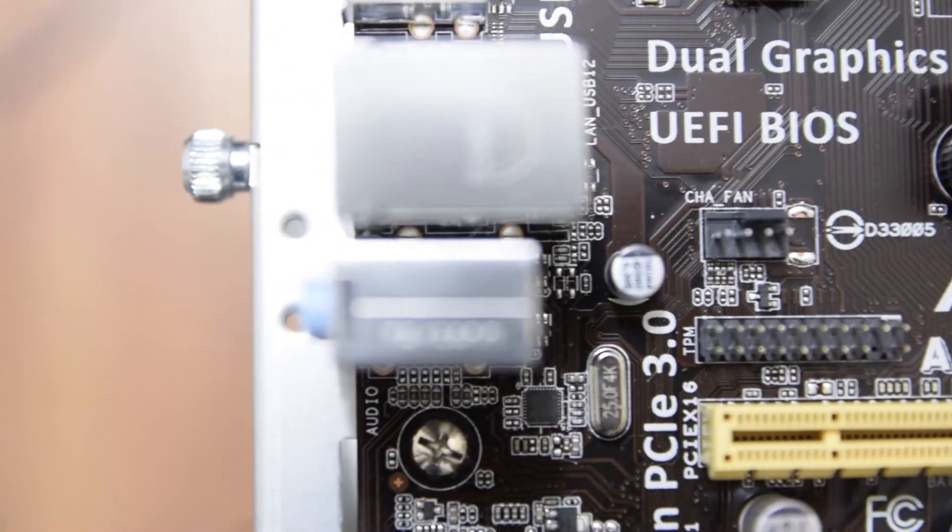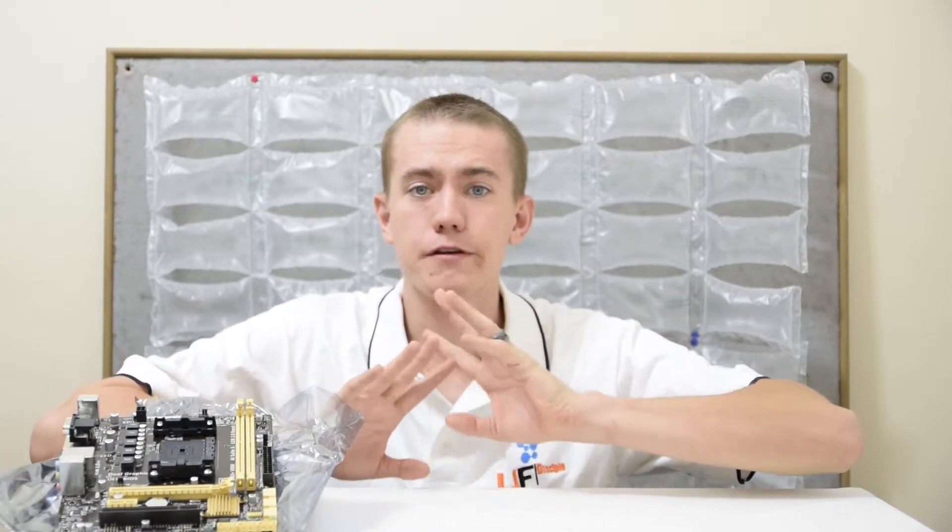In conclusion, it's a lower-end motherboard without support for many bells and whistles, but enough to get the job done in a budget system. I look forward to using it for my Will It Play series, where I test integrated graphics systems against popular game titles.